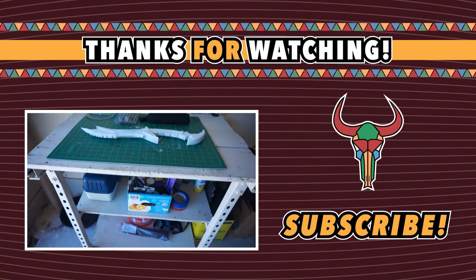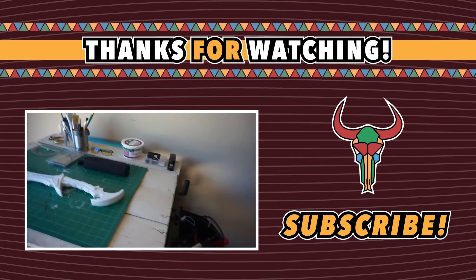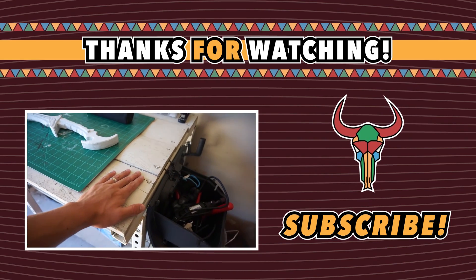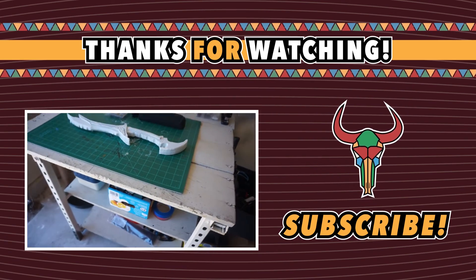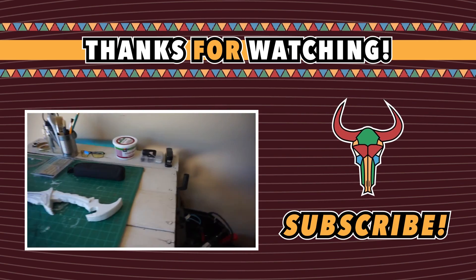This is my new workstation. Isn't that awesome? Found this table on Craigslist — somebody was giving it away for free, because as you can see, it's not in the best of condition.